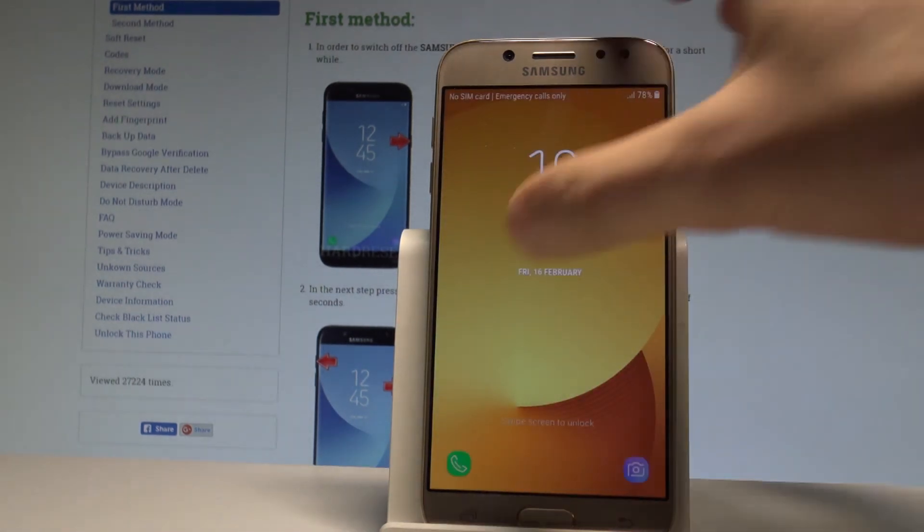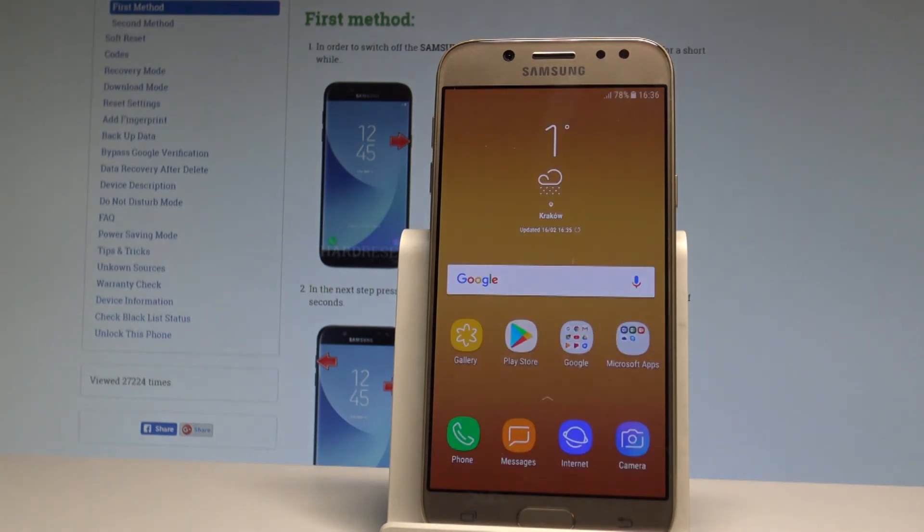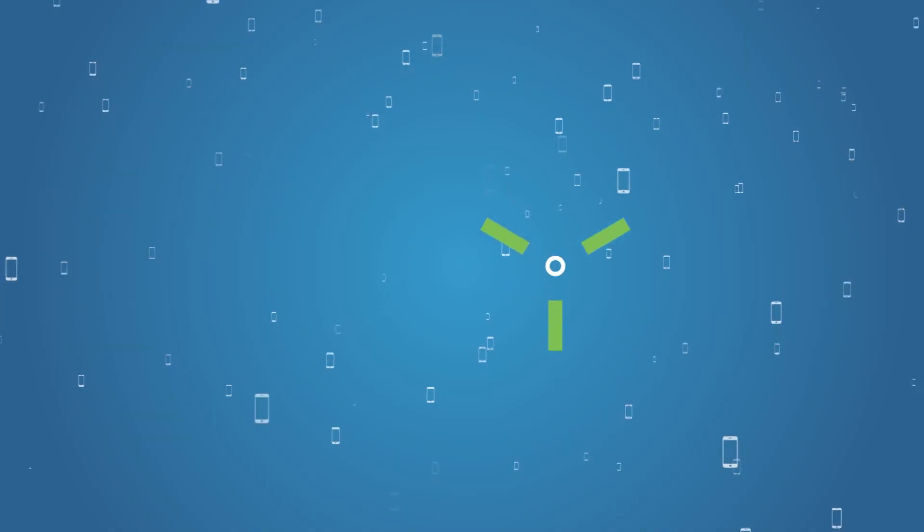Let's wait until the home screen pops up. That's it, the home screen pops up now — you may use your device, everything went well. Thank you for watching, please subscribe to our channel and leave a thumbs up under the video.